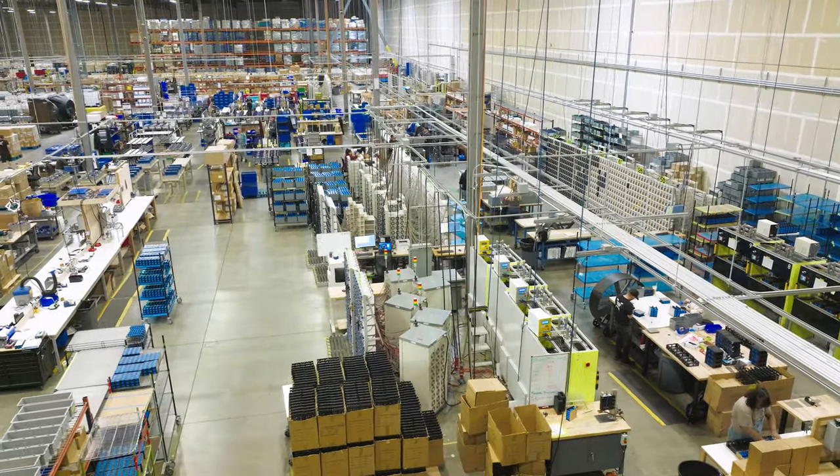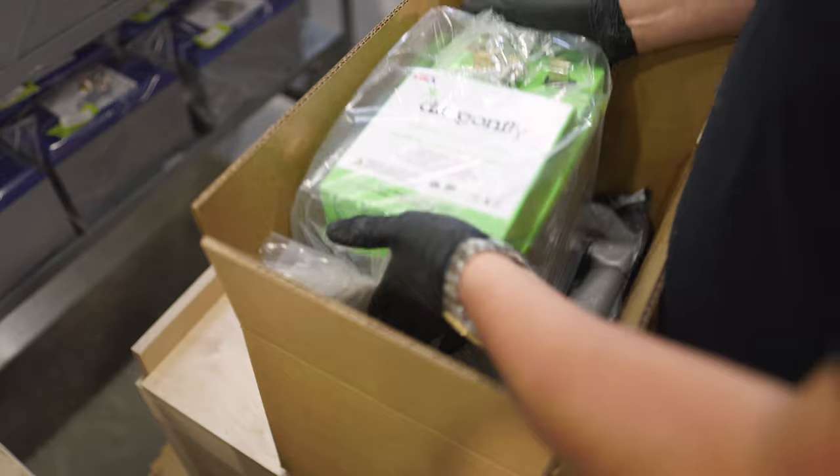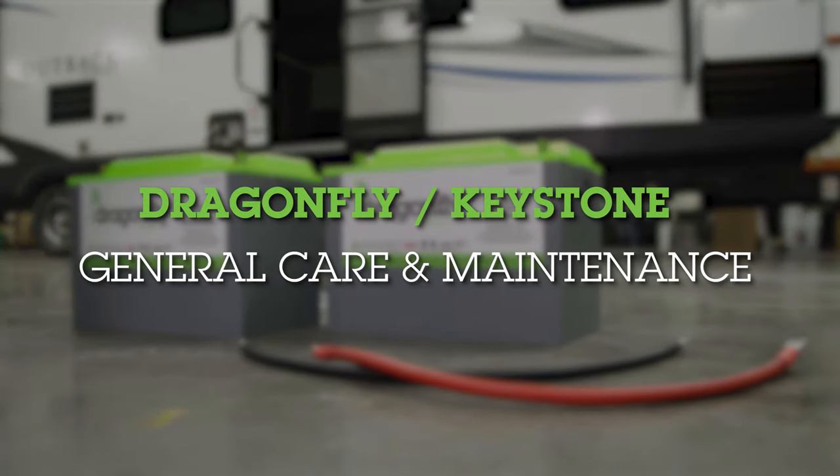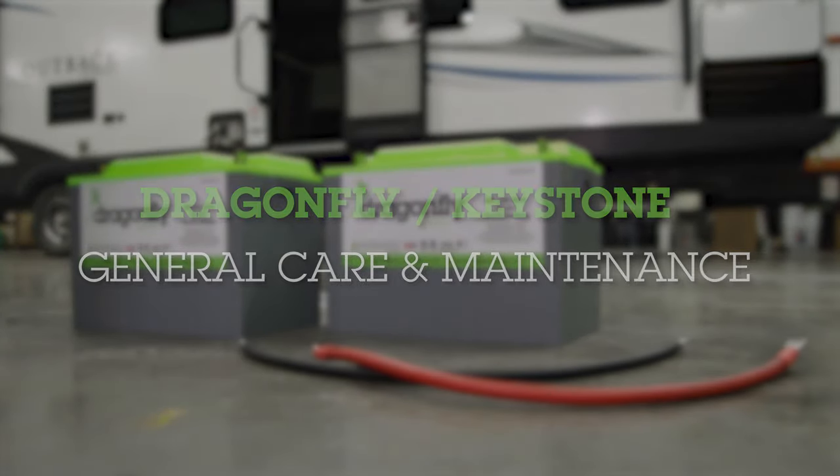Here at Dragonfly Energy, our batteries are proudly maintenance-free, but here are a few tips and general care practices to help ensure the longest lifespan out of your batteries.